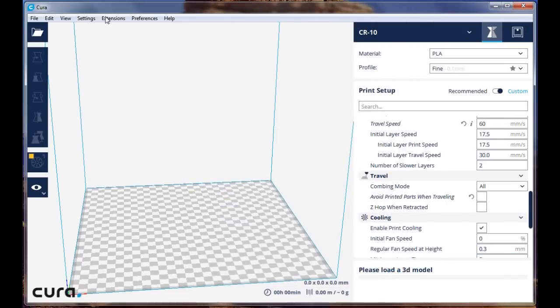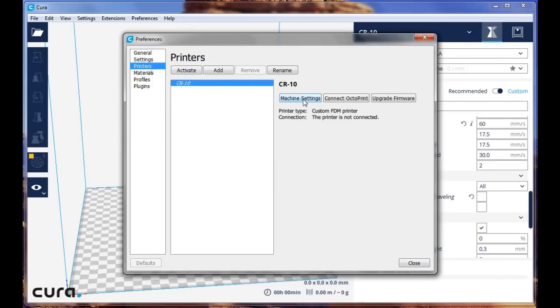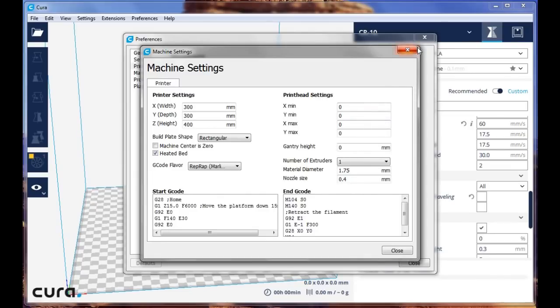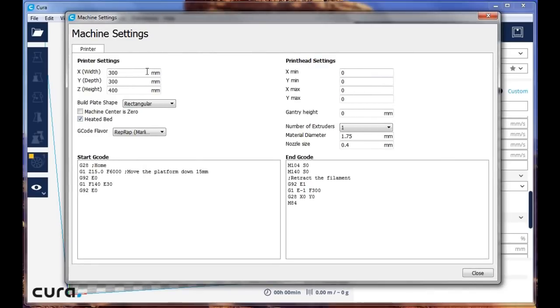When you load this program you're going to have to name your printer — in my case it's a CR10. When we go to Preferences, Configure Cura, and come down to Printers Machine Settings, you can see the size of your bed. The bed is rectangular, it's heated, we're using Marlin, and you want to have these codes in the start G-code and this in the end G-code.